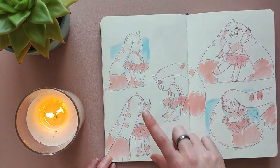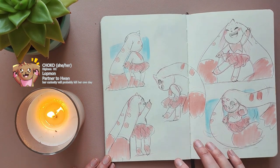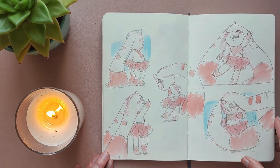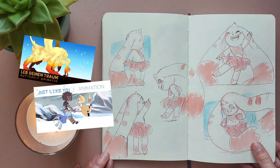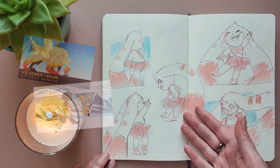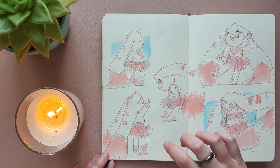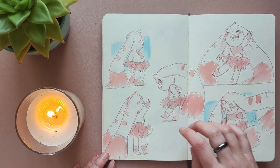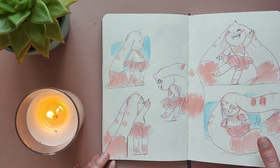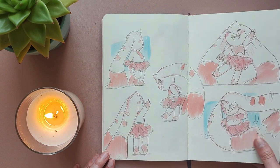Here's a Digimon OC of mine — this is Choku. She's a Lobmon, and she's one of the characters that I roleplay in the Digimon server that I'm in. I like to imagine her wearing a skirt. Even though it doesn't make sense in roleplay that she would have one, I still need to figure out how she would get one in roleplay. But I'm sure I'd manage somehow — I just think she looks really cute in a skirt and I feel like it would fit her character.